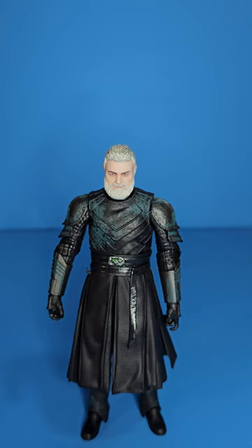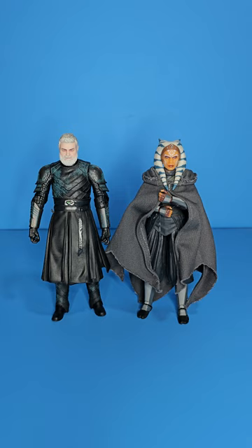This guy, articulation-wise, is amazing — engineering-wise, fan-freaking-tastic. If he was just a little bit bigger, he would probably be a contender for figure of the year. I said that about Pre Vizsla too — if he was on a newer body he'd be figure of the year — so it's just very disappointing. But let's get into some comparisons now.